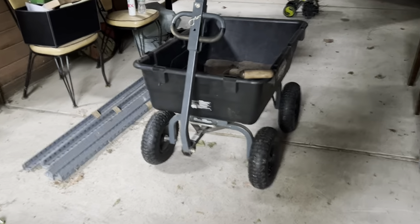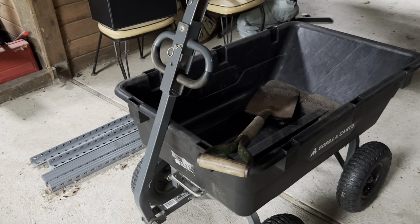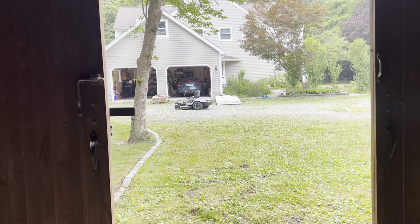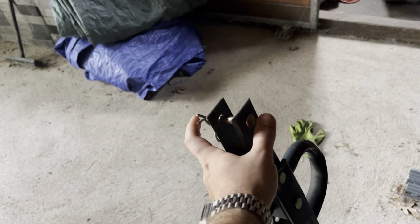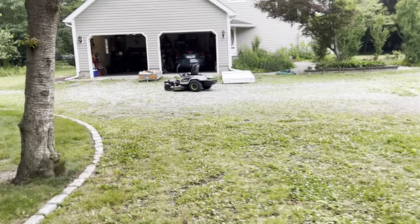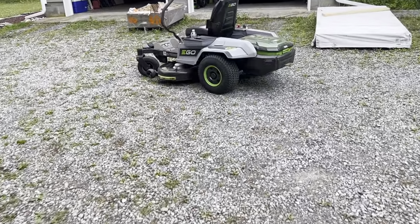One other thing — I bought one of these gorilla carts, which has been instrumental in helping get dirt filled for the raised beds and just carrying stuff back and forth for the garden beds between the cedar planks and cement blocks. It has a little handle up here so you can put it into the back of the hitch on the Z6 and pull it around. While you're not using the lawnmower blades, the battery runtime is fantastic — I was just driving all around the entire property and we're still at 13%.